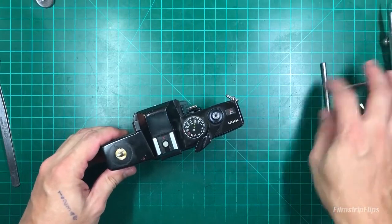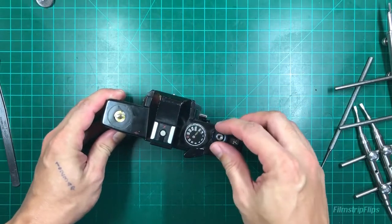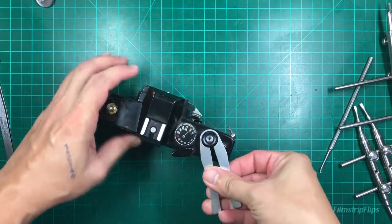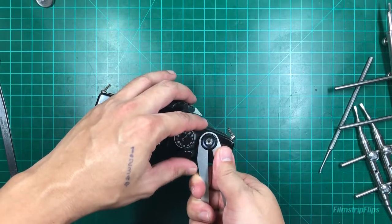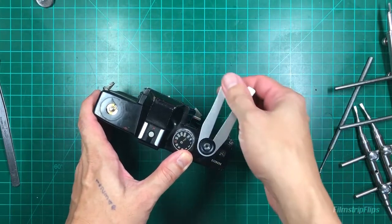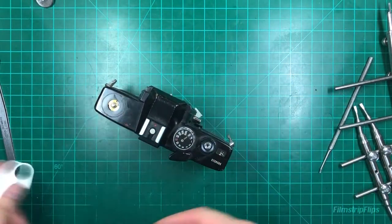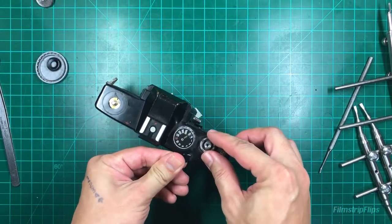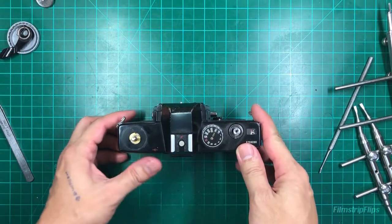Next you need to unscrew this decorative retaining screw as well. We are going to use a clamp spanner or clamp wrench, which I also use for other cameras. Unscrew counterclockwise and just lift the advance lever.